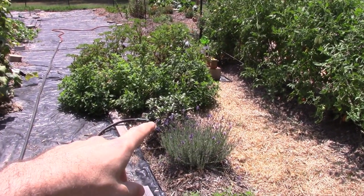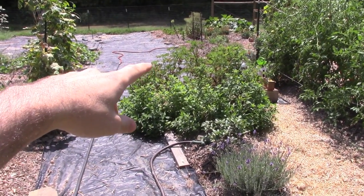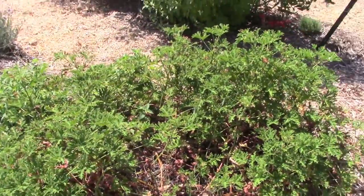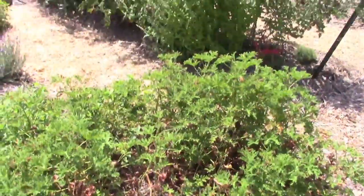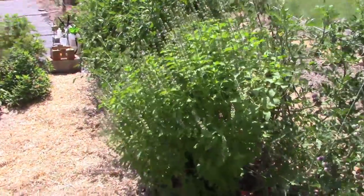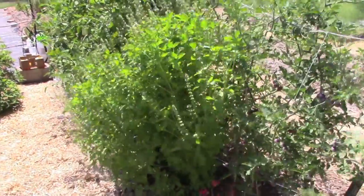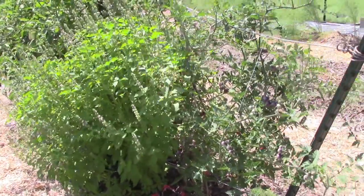We've got our middle hedgerow here with some lavender in the middle, a hawthorn right next to it, some bee balm, and the fake citronella. There's more bee balm and fake citronella that's really getting hit by the heat right now — it's been a hundred degrees for numerous days in a row. We've got some lemon basil here planted with our tomatoes, and we'll talk about this companion planting method a little bit later.